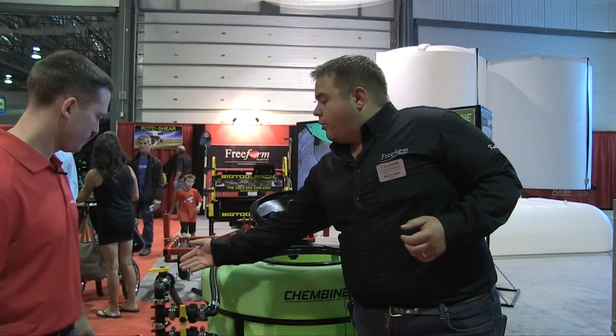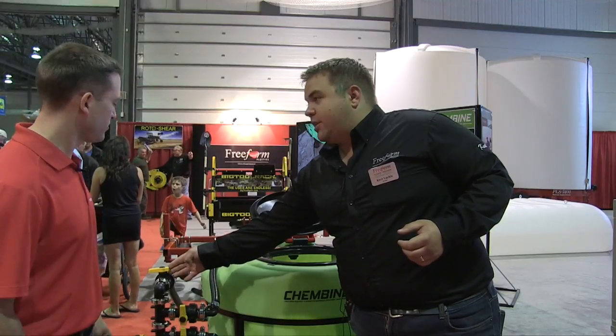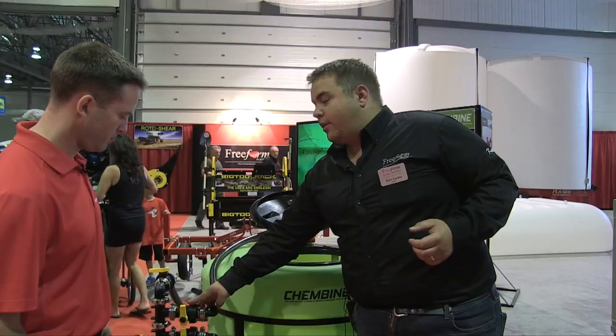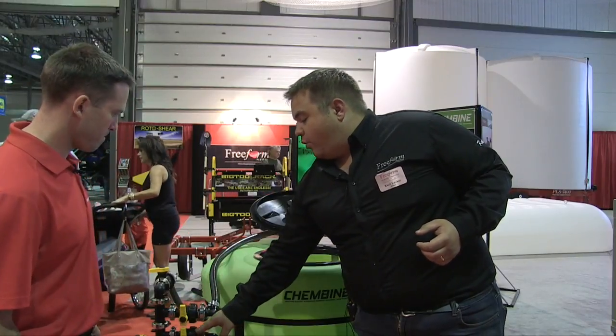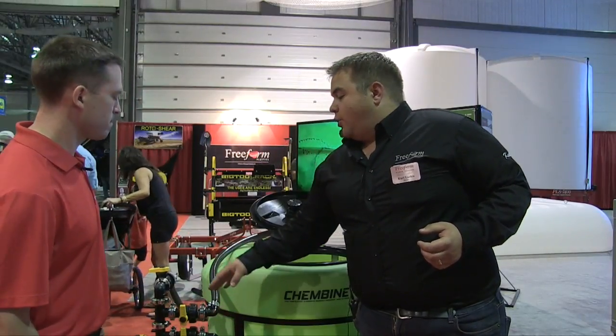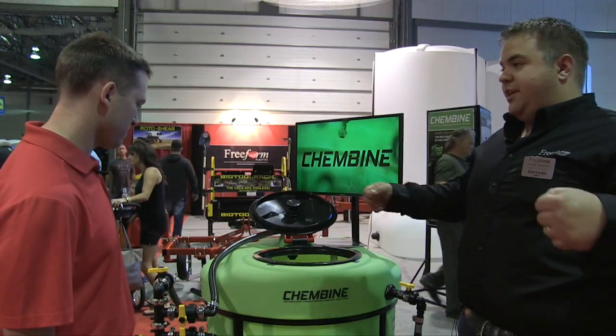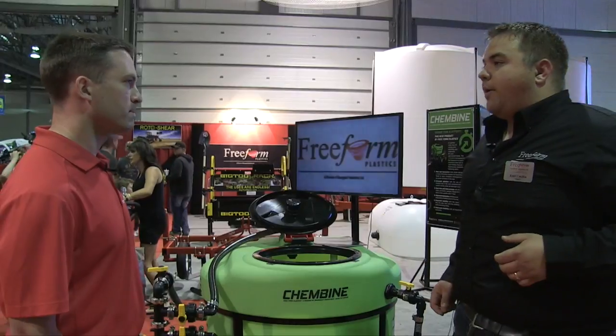On this side, in order, we have a vortex agitation which does the cycling. This one is your rotary rinse for rinsing out the entire combine tank, and this bottom one is your bulkhead rinse. They're ordered from the ones you're going to use most often to least often — so the more common stuff is easier to get to, which is that much more ergonomic.